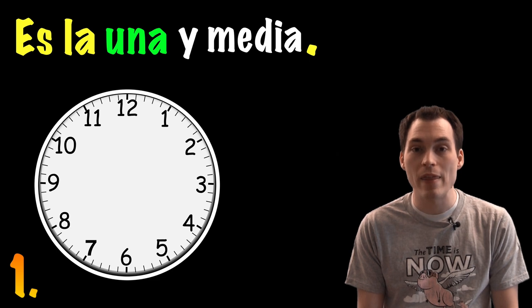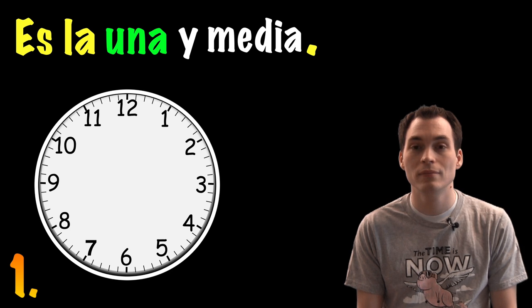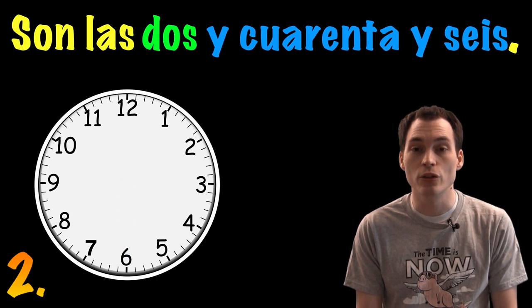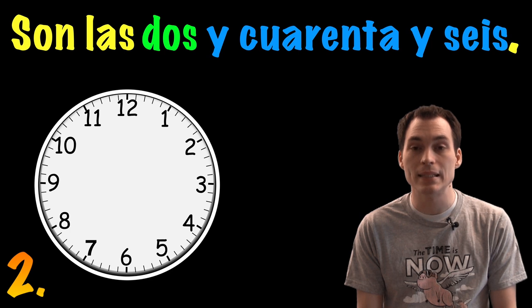Es la una y media. Son las dos y cuarenta y seis.